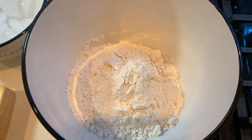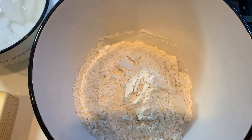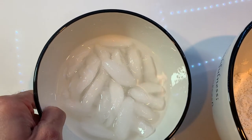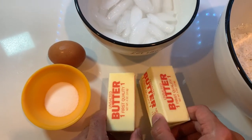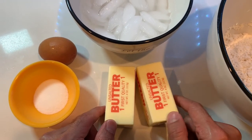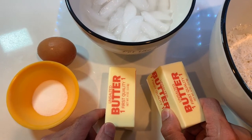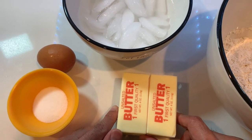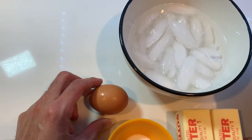The second set of ingredients is for the pastry wrap. We have two and a half cups of all-purpose flour. We're going to use half a cup of ice cold water. I'm going to use two sticks of unsalted butter, but if you prefer using vegetable shortening or lard, you can skip one stick of butter and use the shortening or lard instead. We're also going to use two teaspoons of salt and one egg.